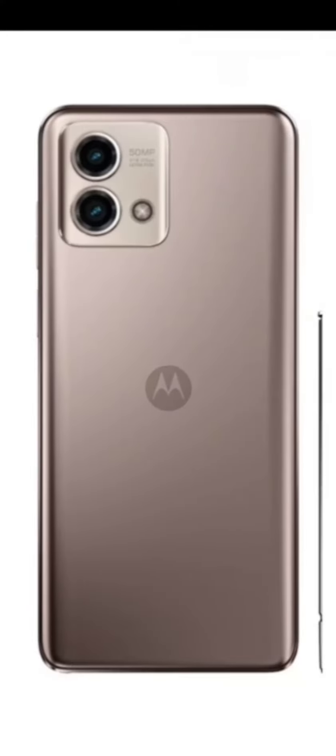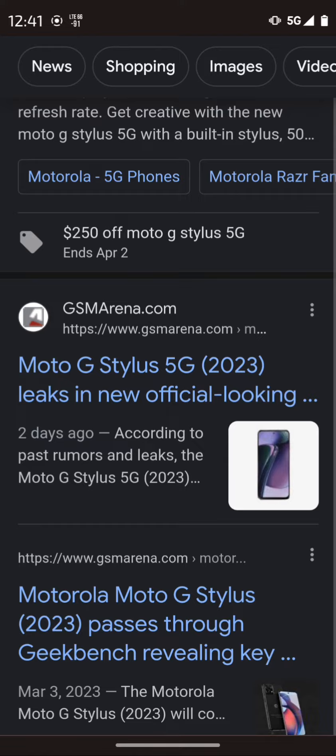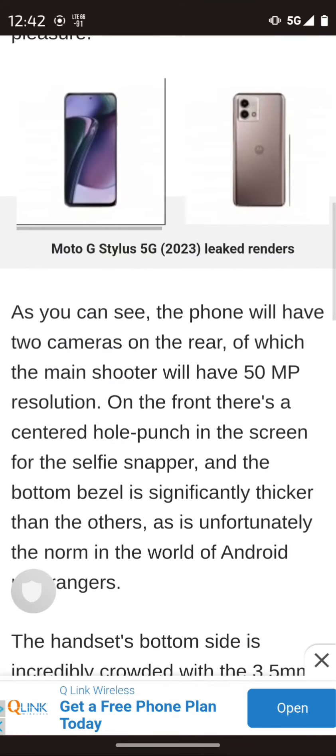A couple things to look at here: it looks like the camera sensors have been reduced down to just two camera sensors rather than three, but the sensors look a little bit bigger. The main camera in the back is 50 megapixels.